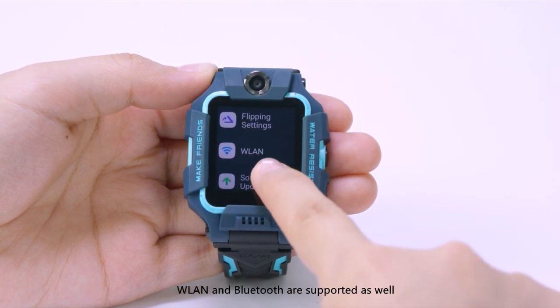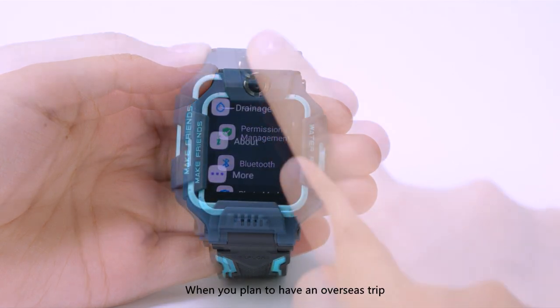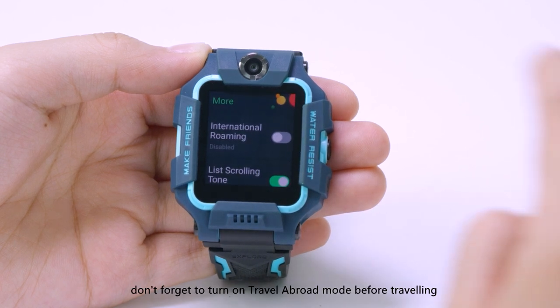WLAN and Bluetooth are supported as well. You can turn them on and off directly through the watch. When you plan to have an overseas trip, don't forget to turn on travel abroad mode before traveling.